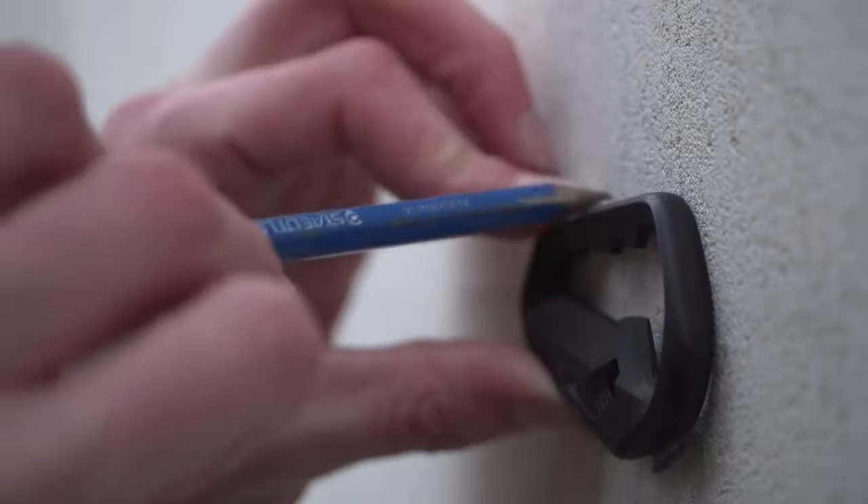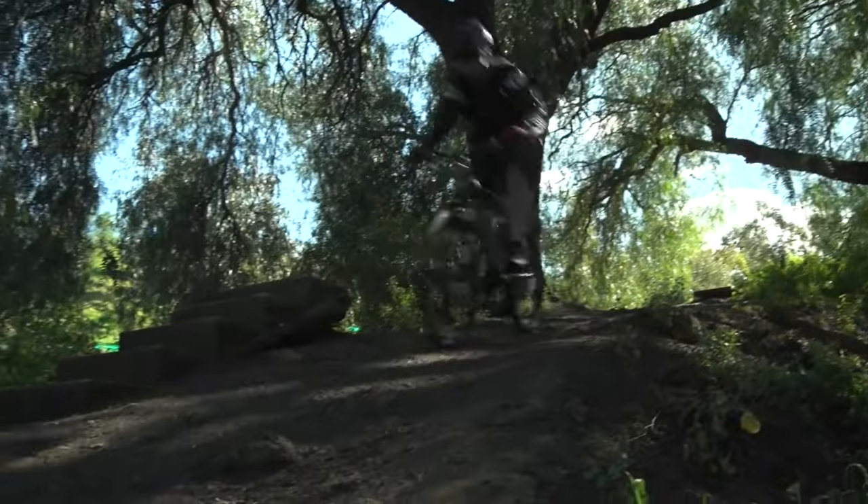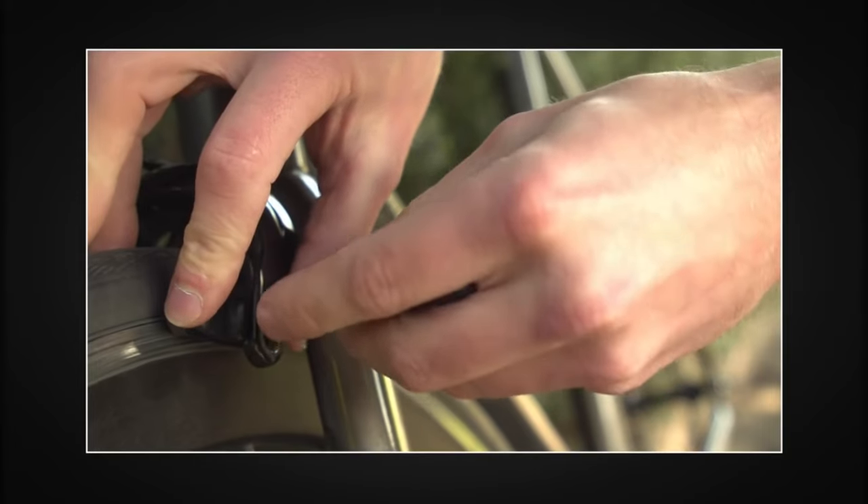Talon also has some fun and useful features, such as a bottle opener, a fruit peeler, and a phone stand. You can also use it as a ruler, a protractor, or a compass.